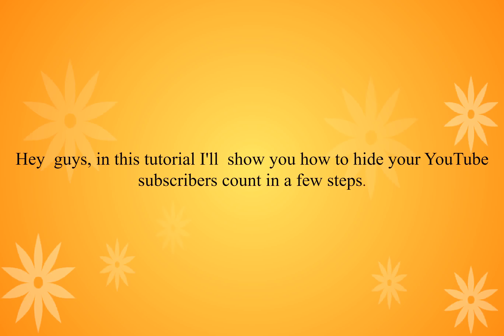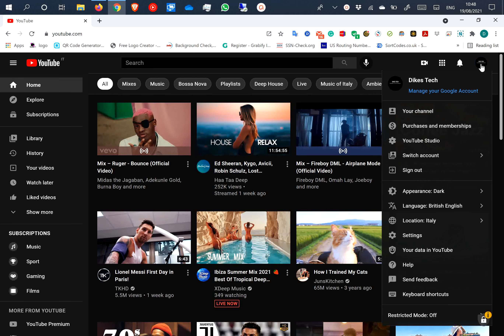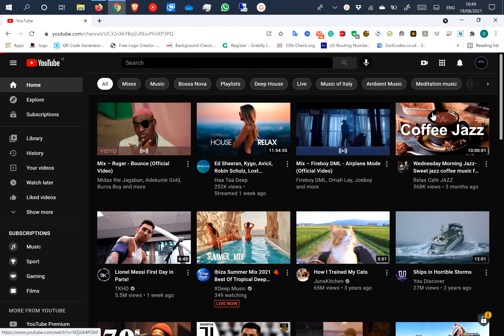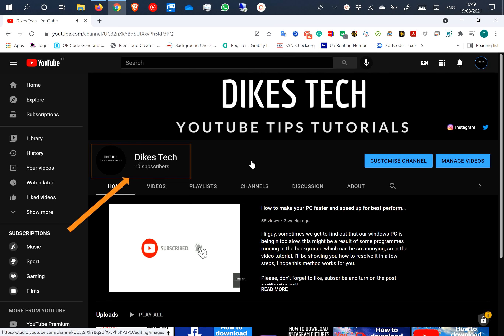Hey guys, in this tutorial I'll show you how to hide your YouTube subscribers count in a few steps. My subscribers are being displayed, so now let's hide it.